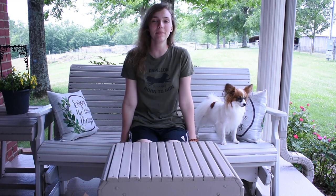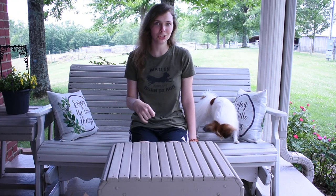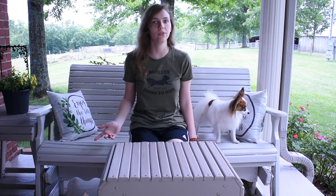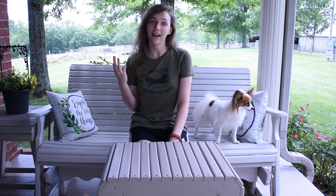Hello everyone, I'm Percy's Person and this is Percy. Today we're going to be opening some fan mail that we got. Just a quick disclaimer, I've already opened it so I won't be struggling with it during the video. So far I have three things and I'll open them up in the order of how they came in.